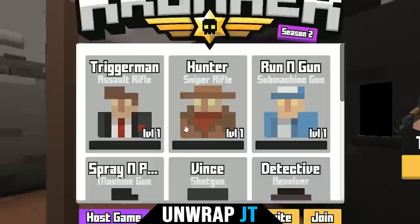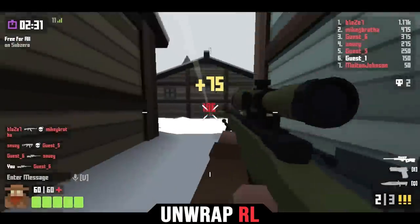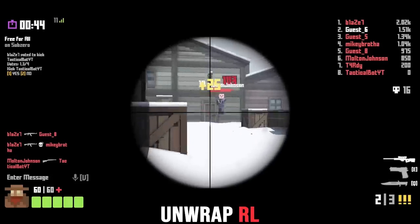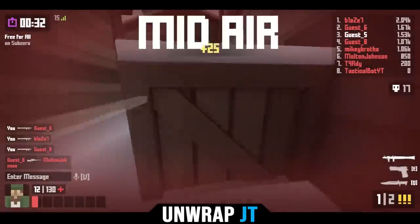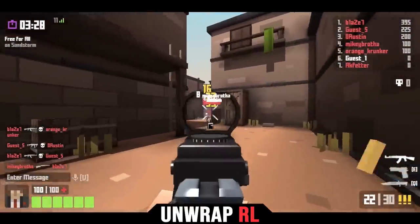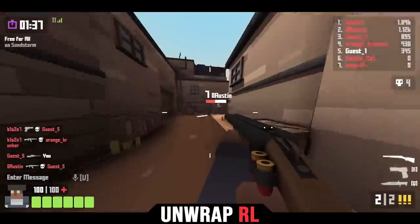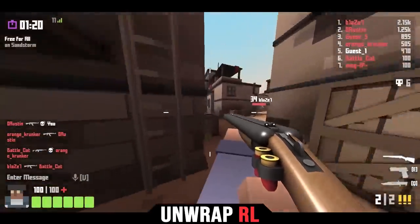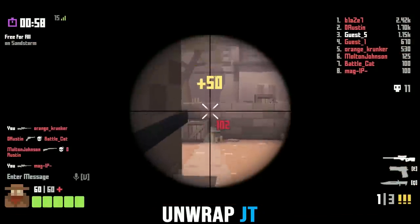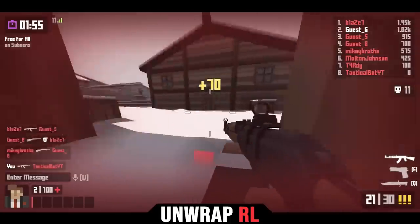Oh, I could choose a different class — let's go with the Hunter class. I got you! This place — that guy is a hacker. Unwrap team, Unwrap viewers, go get this guy! I got him.